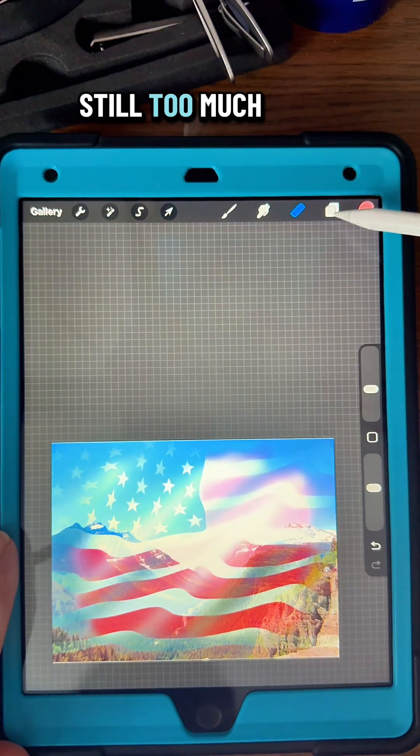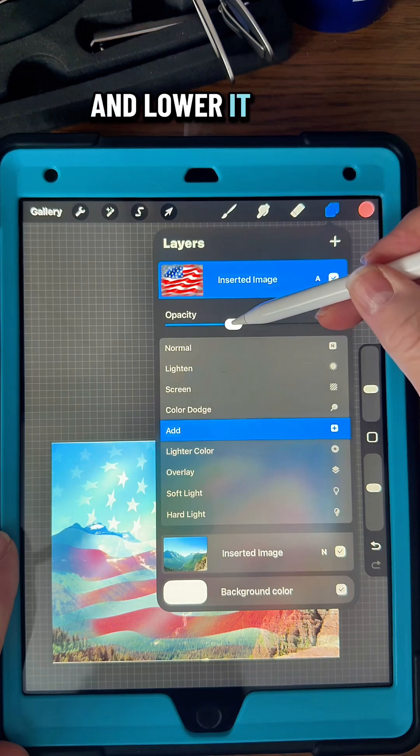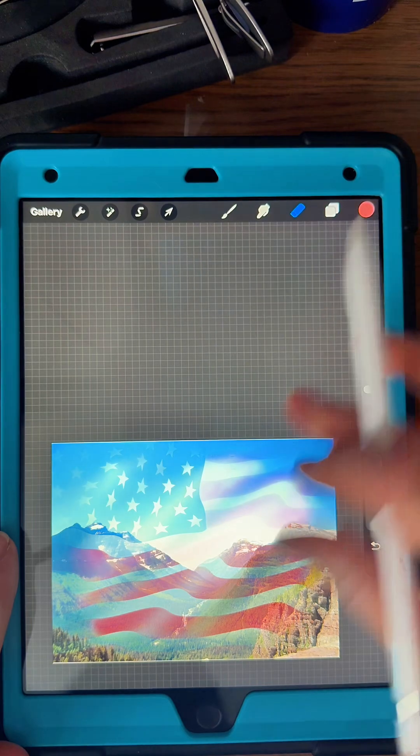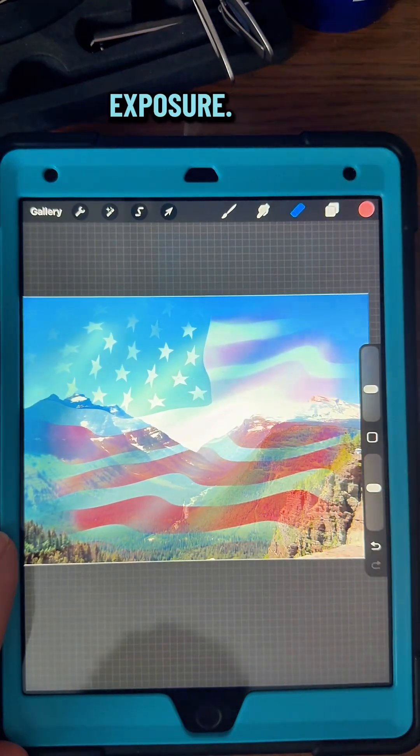It's still too much opacity, so I'm going to go back to that flag layer and lower it until I like how it's looking. And there you have a double exposure.